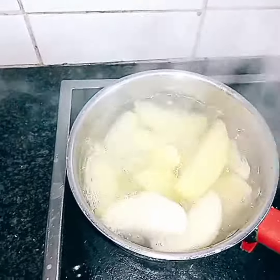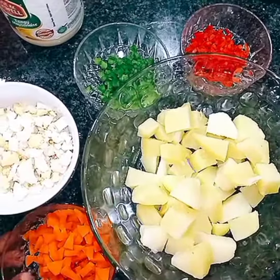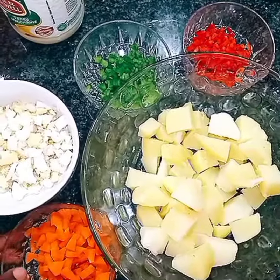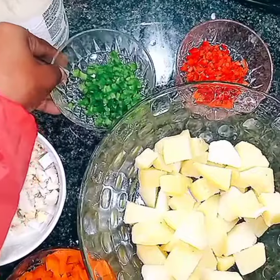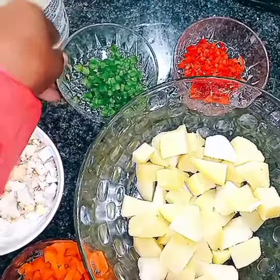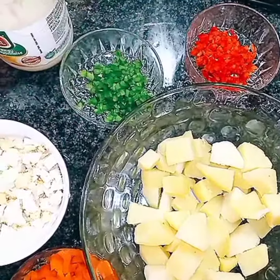All these ingredients go in one bowl for the salad. We have a carrot, chopped eggs, green pepper, red pepper, and mayo — that's what I'm going to use.